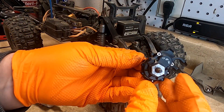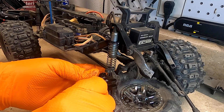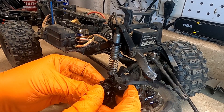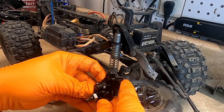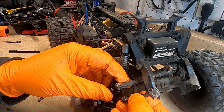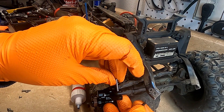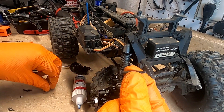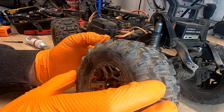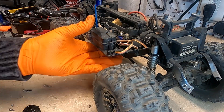Alright, so this side is ready to install. The screw they give you is not long enough to go through both links, so just use the original screw for that. Alright, that side is done — I'll get the other one done.